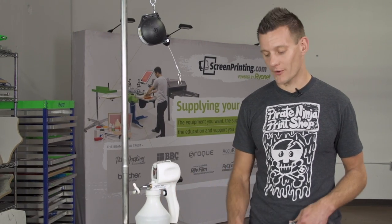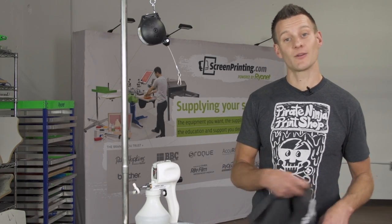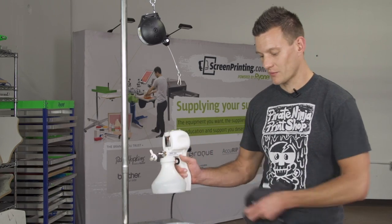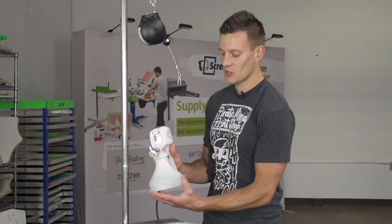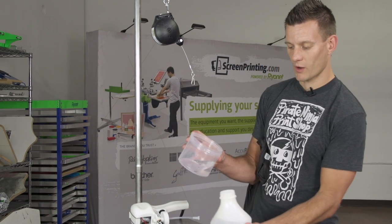Actually, it's not true, because water — believe it or not — actually takes water-based ink out using a spot gun. So right here we have the Expert 3000 with simply water in it, and we're going to show you how we can take Comet White out of this garment using just water.